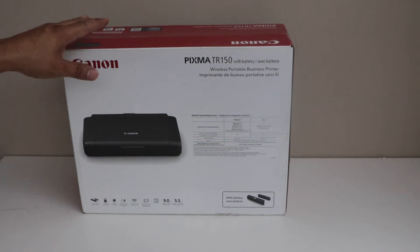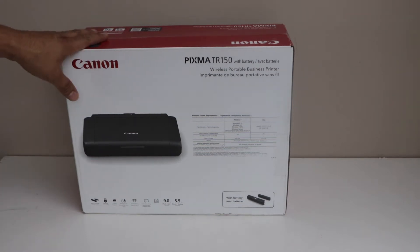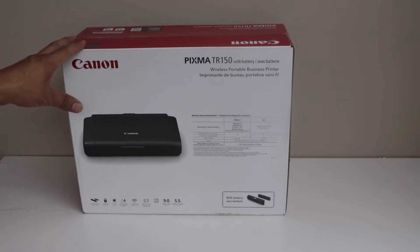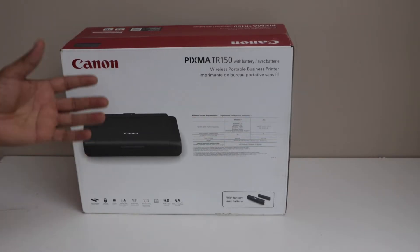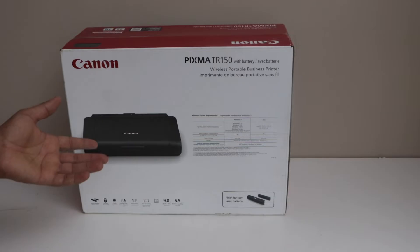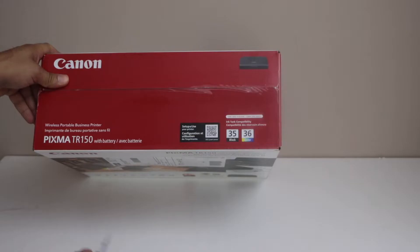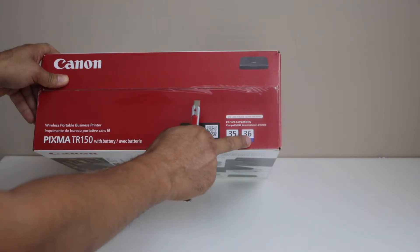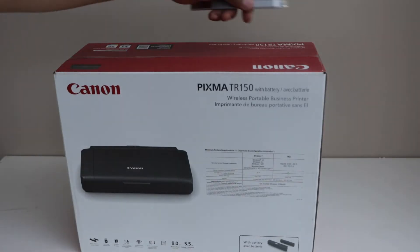In this video I am going to show you how to do the unboxing and complete setup of your Canon PIXMA TR150 wireless portable business printer. It is a very helpful printer — if you are going anywhere you can just carry it with you and do wireless printing. This printer uses black and color cartridges 35 and 36. So let's start with the unboxing.